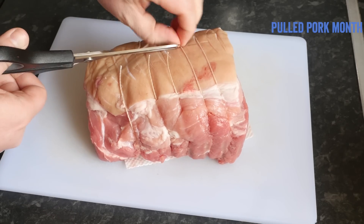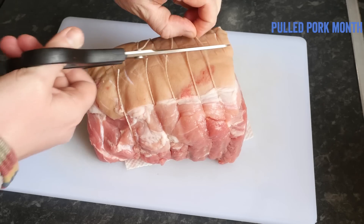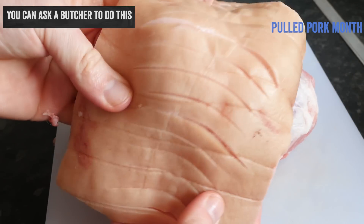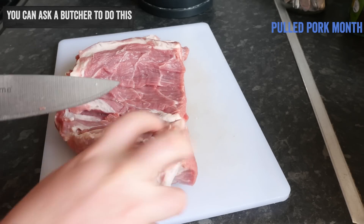Get your pork shoulder out of the packaging, then remove the string using scissors. I am taking the rind off — there is enough fat in the shoulder anyway — but you can leave it on if you wish. Unroll the pork, as that will help it cook faster.